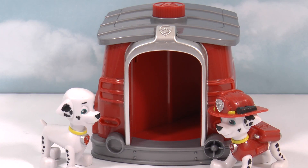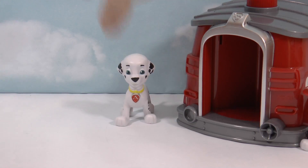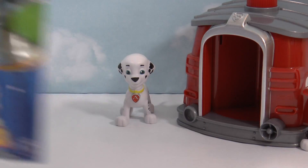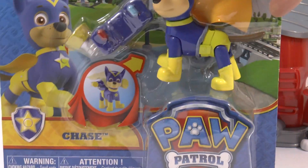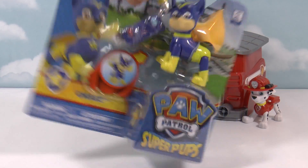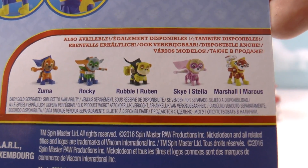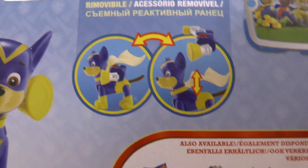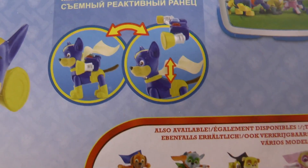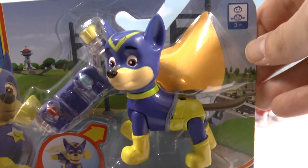So that's the Marshall Pup to Hero playset — we'll just put that to the side. Now we can open Super Pup Chase. If you have a look at the back, you can get Super Pups and lots of other different pups. There's Zuma, Rocky, Rubble, Skye, and Marshall — all Super Pups. Up here you can see the backpack just clips onto the back, and there's a cape as well. This looks really cool. Let's open it up.